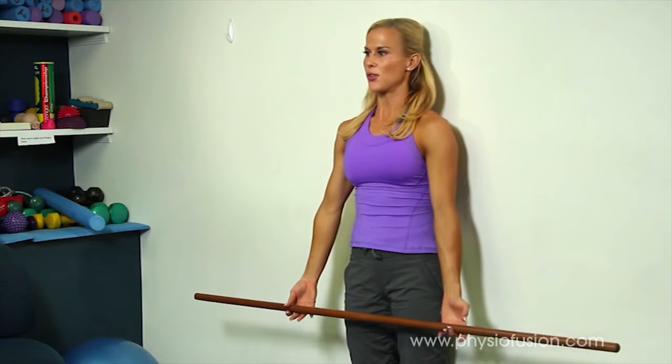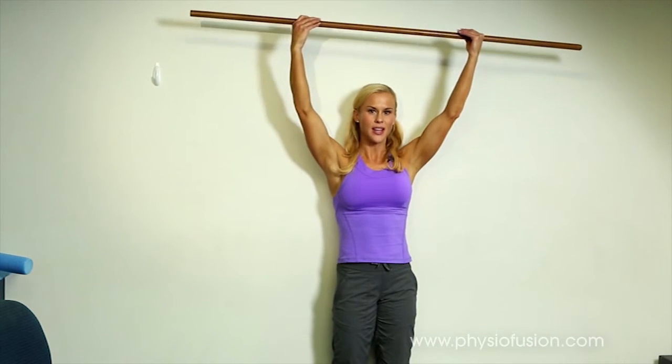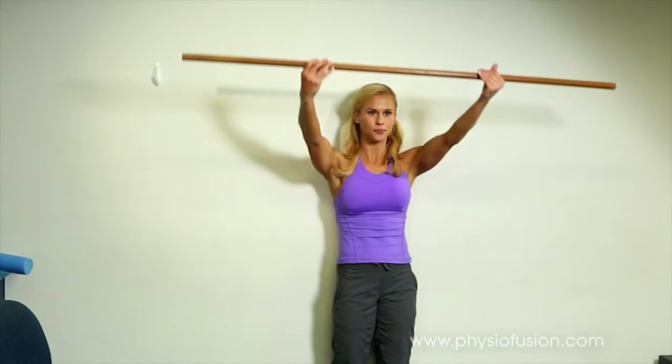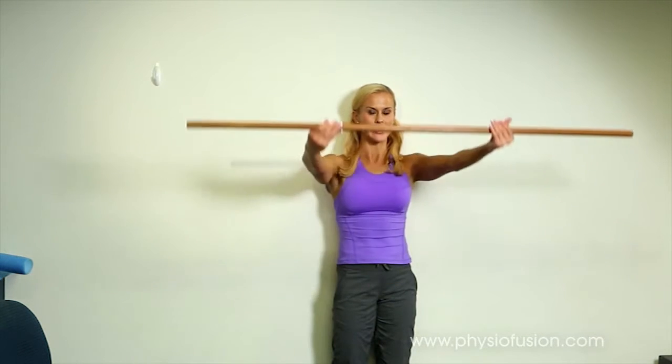Use your good arm to help lift the sore arm up. If you find this too difficult, you can actually do it lying down, because when you're lying down there's less gravity and your shoulder blades are more stable. So if you're finding this one a little bit difficult, just do it lying down.